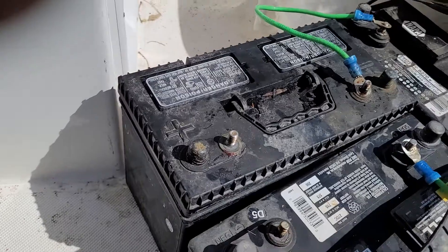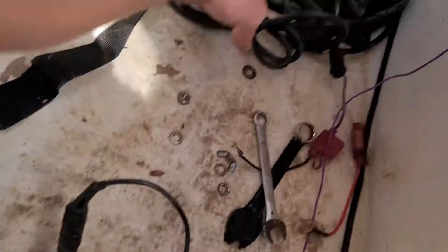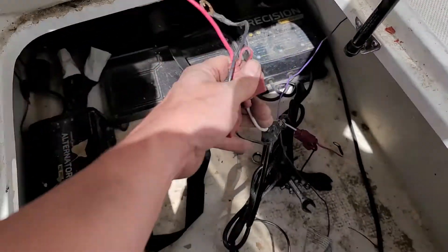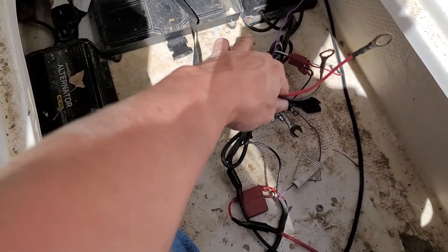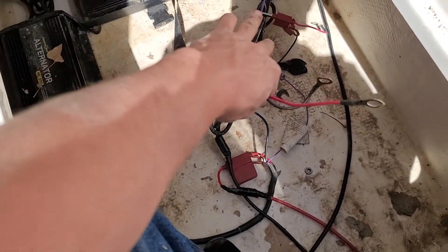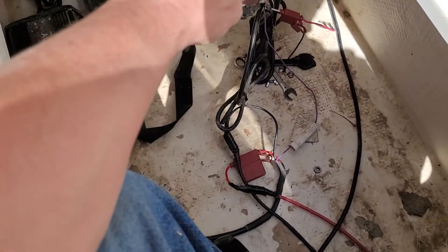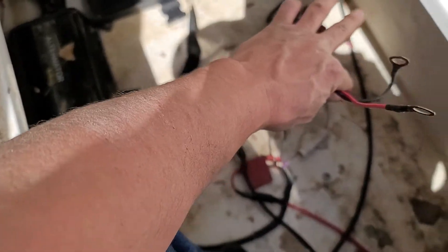Now if you are going to have an onboard charger, you're gonna have a three bank charger like this and it's gonna have three different setups like this with the black and red wire. So each of those is gonna go to a battery — one on the positive terminal, one on the negative terminal. So don't intermingle these ones. These ones here want to stick with just one battery.